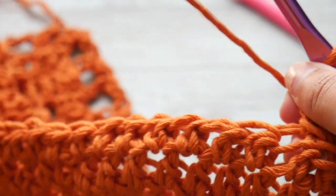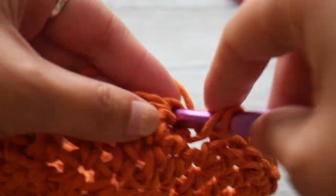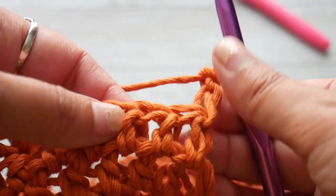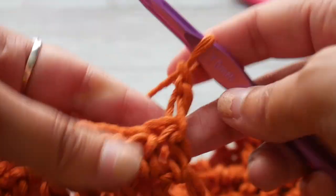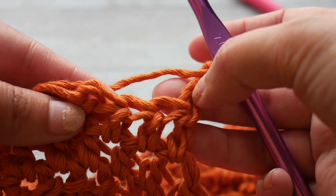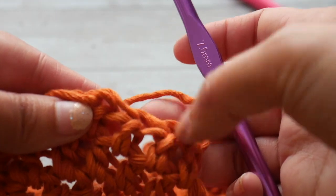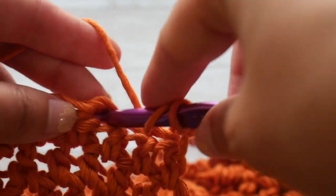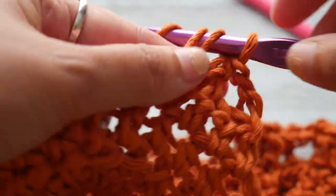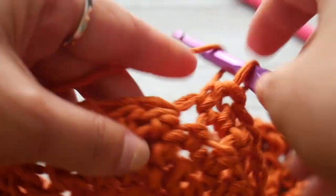That chain 2 counts as our first half double crochet. Now we are going to make a half double crochet in the next 18 stitches. Once we've completed that, we chain 2 and leave all the remaining stitches unworked, beginning our V shaping. This chain 2 counts as our first stitch, so we don't work into it. We skip one stitch and work into that third stitch — a half double crochet — and we have decreased one stitch. Then half double crochet in each stitch to the end of the row.